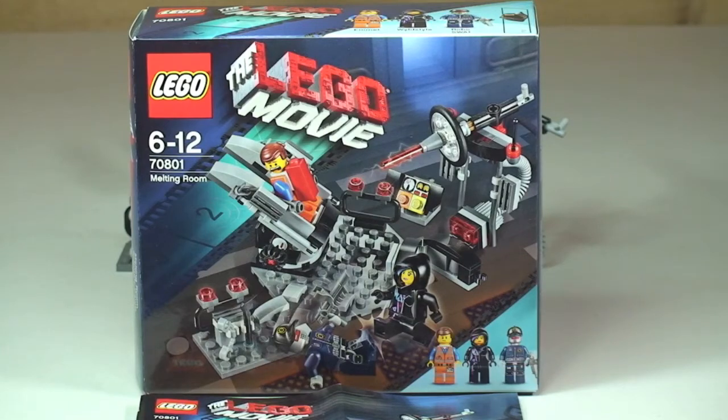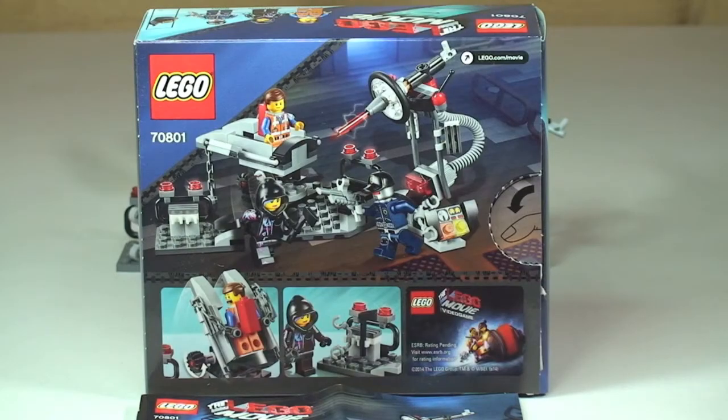Hello YouTube, Destination Lego here, welcome to this Lego review. This set is from the Lego Movie range - set 70801, the Melting Room. It's for ages 6 to 12, comes with a piece count of 122, and retails here in the UK for £11.99 from the Lego Store or the Lego Store online.